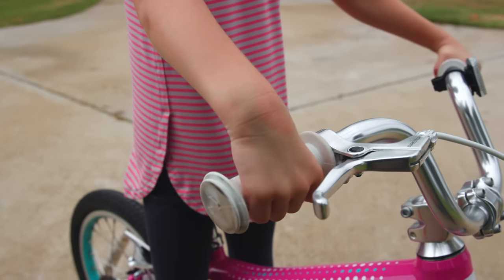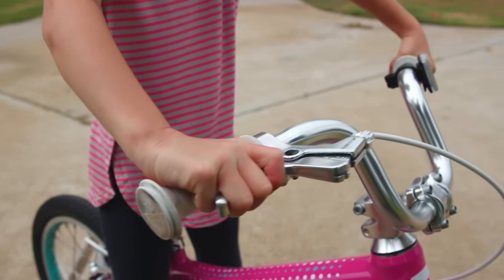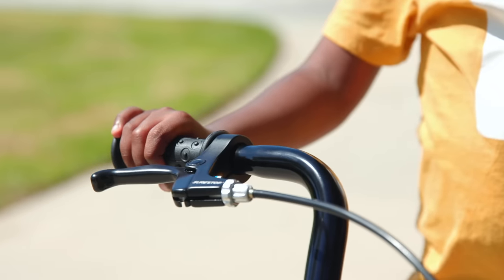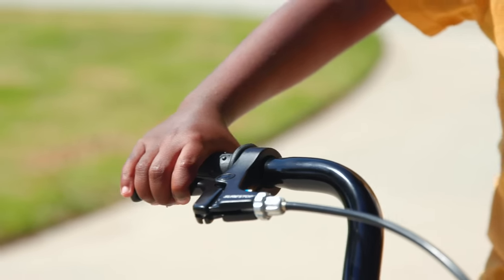To activate the brakes, your child will simply need to grab the single brake lever and our patented SureStop braking system will distribute the braking power to both wheels while preventing head over handlebar accidents.